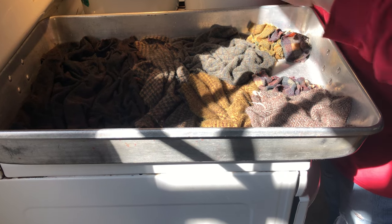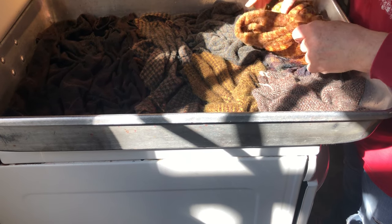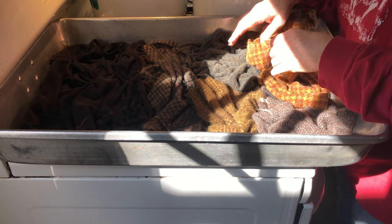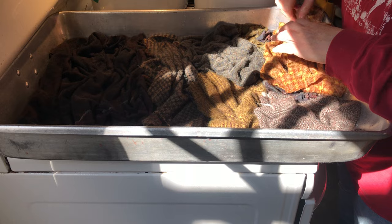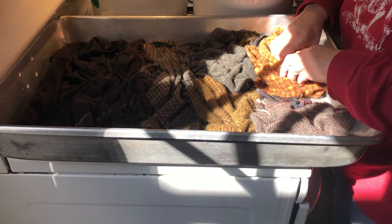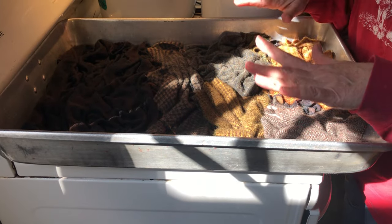Sometimes if you have a thinner wool and you want to thicken it up, this is a great process. If it's more of a trouser weight, you can thicken it up and possibly use it. This also works because they're little pieces for applique. So if you're also an appliqueer, this will give you a whole nice little stash.